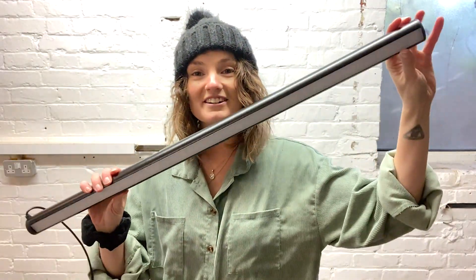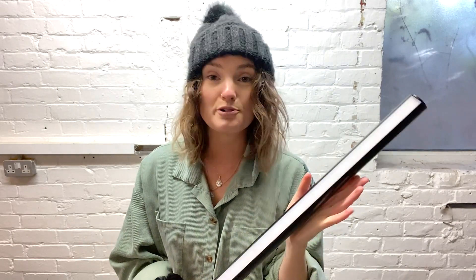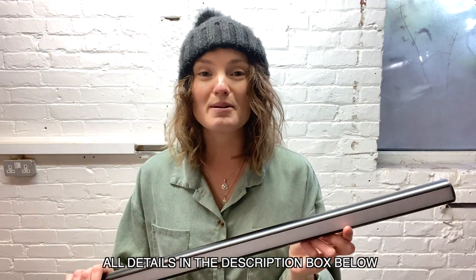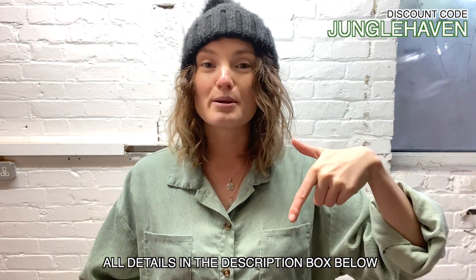So this is what it looks like. I've had quite a few grow lights over the years and honestly cannot recommend this one highly enough. It's full spectrum LED - it just looks so sleek and modern and minimal, not like your average grow light. Mother do both upright and horizontal mounts, and JB is literally going to be building this unit specifically around these ones. If you fancy getting one of your own, you can use my discount code 'junglehaven' on their website - I'll pop all the details in the description box below.